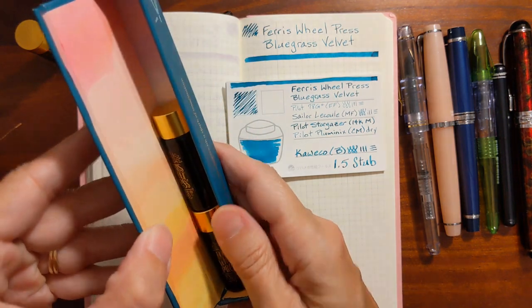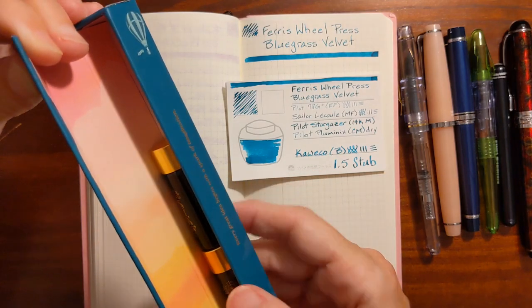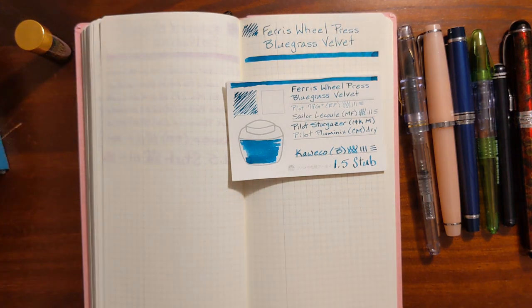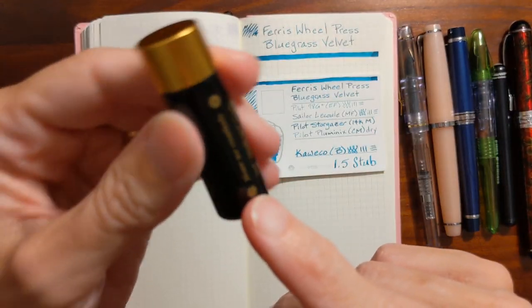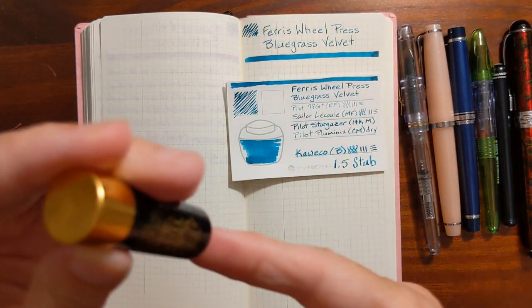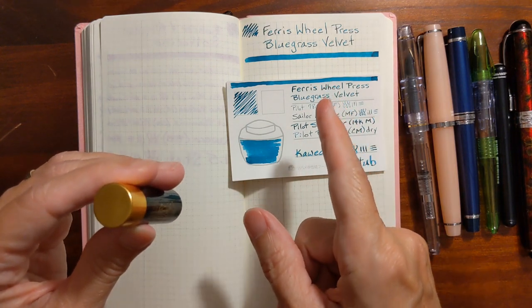The three little ink vials come in a heavy cardboard box that has a strong magnetic closure. There are three ink samples in it. Each ink sample looks like a battery. They contain 5ml of ink. They're made in Canada, and this first ink sample is Bluegrass Velvet.